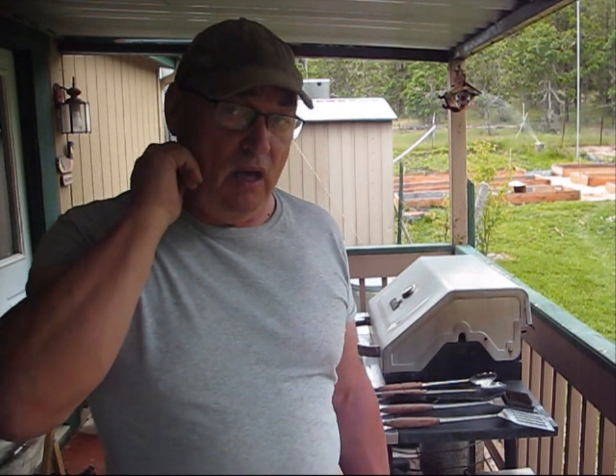Hey folks, I'm your host Jerry Hanson. Welcome back to Pine Meadows Hobby Farm for a free homesteading tip.